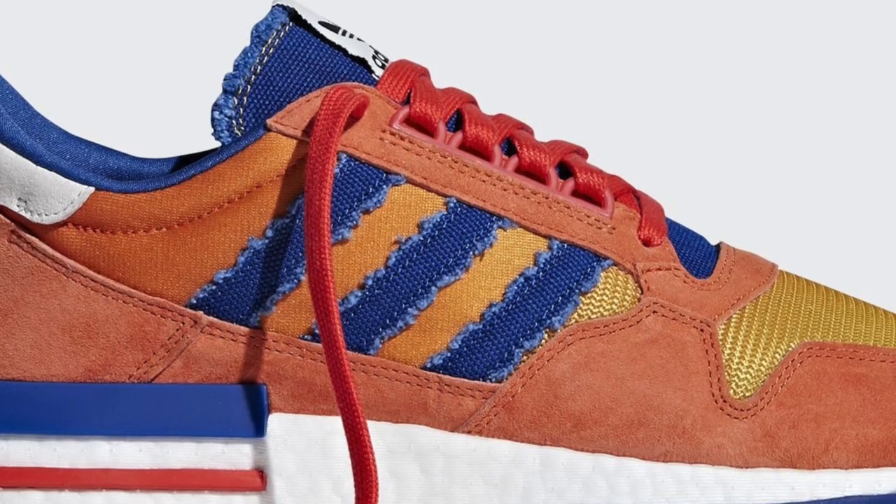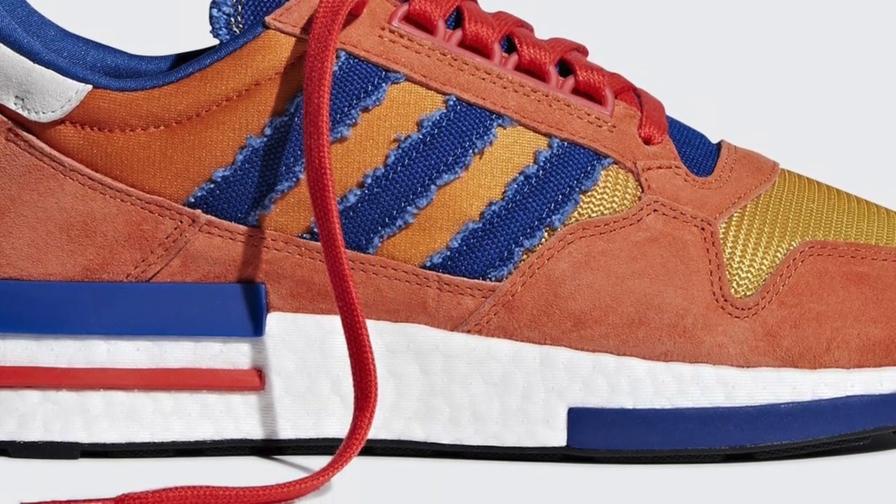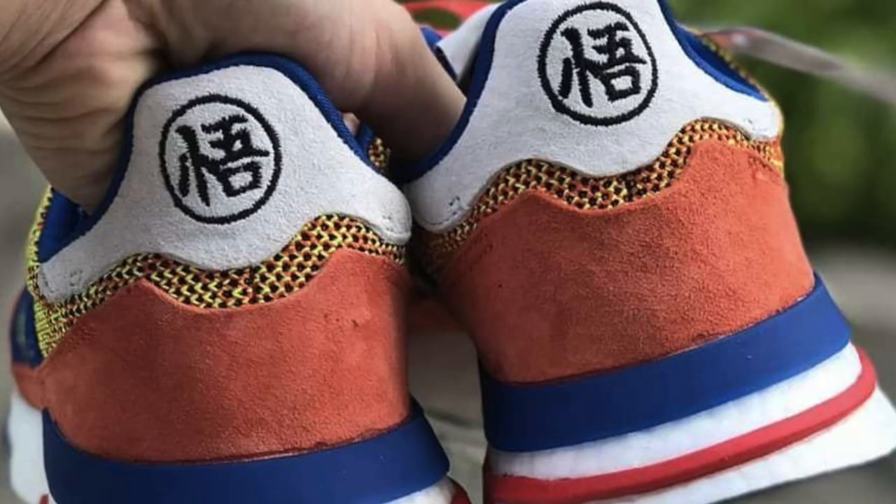These three stripes have texture to them — frayed and worn-looking — and they're actually supposed to represent his belt that ties his gi together. That's a cool added feature that shows they took time to go in depth on how this should look. The orange is also a very close color to his gi. The symbol on the back, that kanji, actually says Goku — what he wears on his gi from the Namek arc through the android saga.